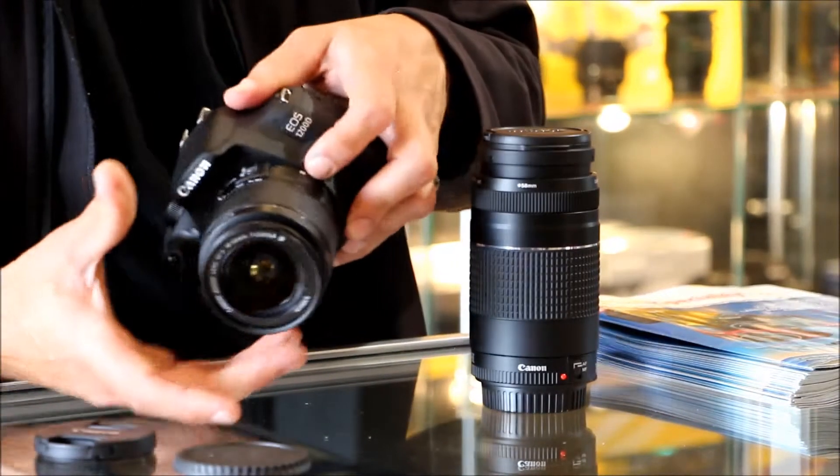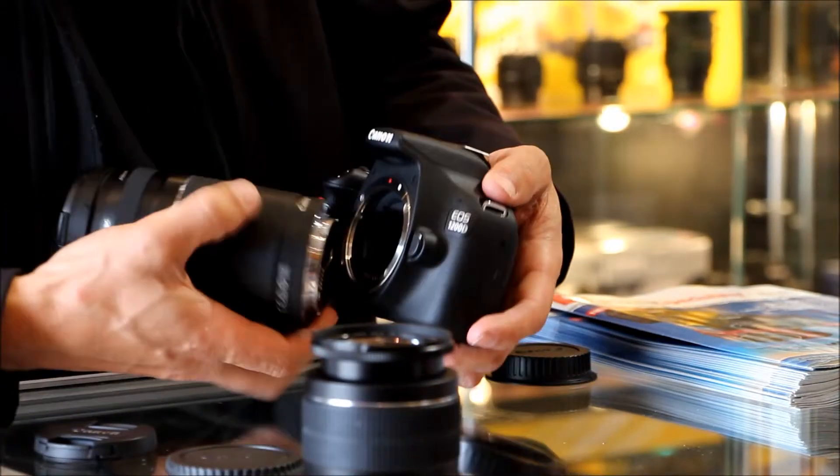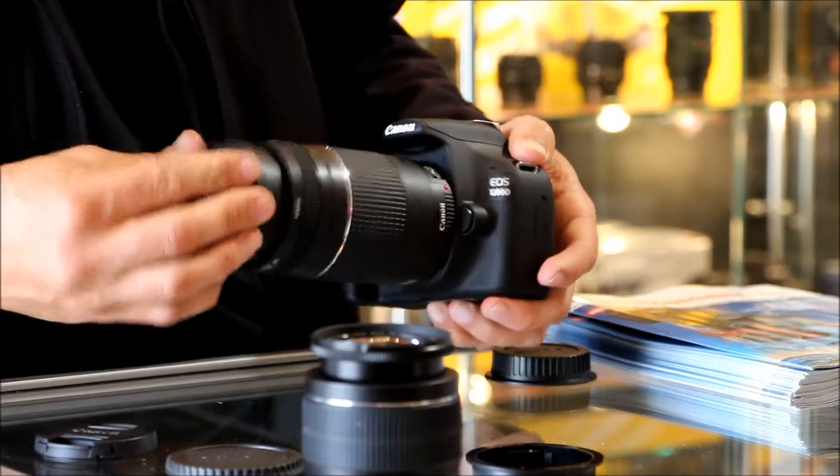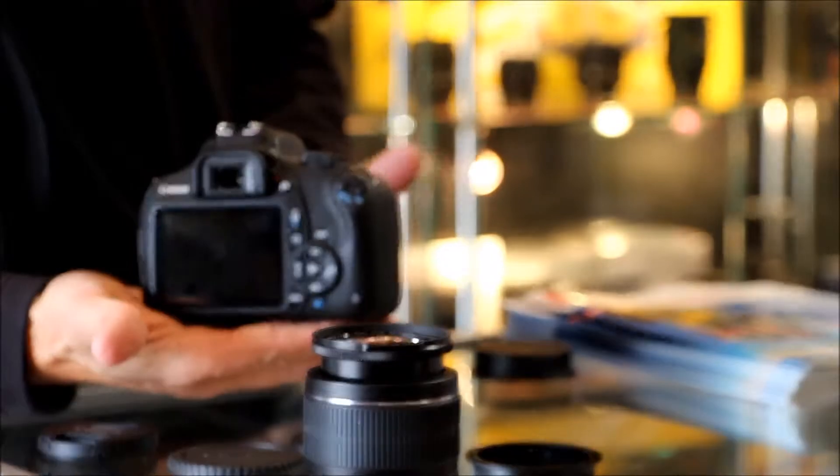Camera off, button remove, and put on the big lens. And that's your big lens — easy to use. That's the Canon 1200D.